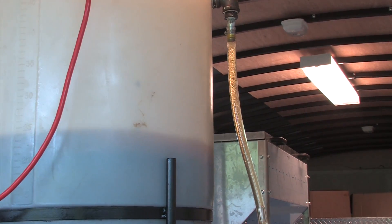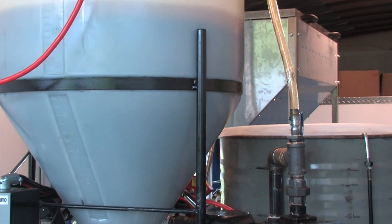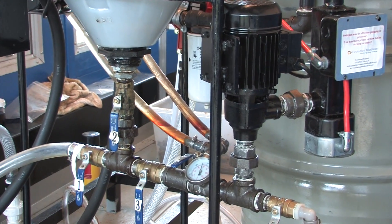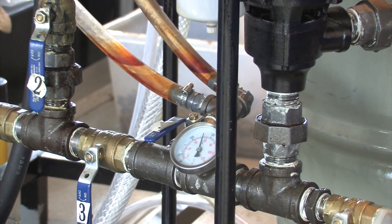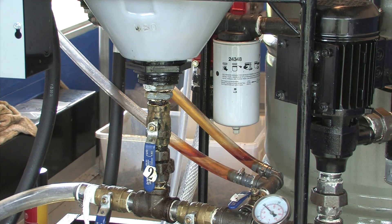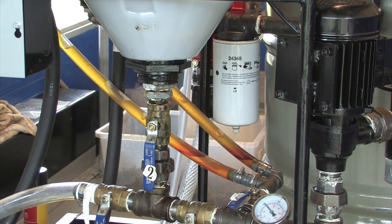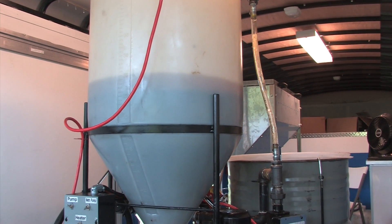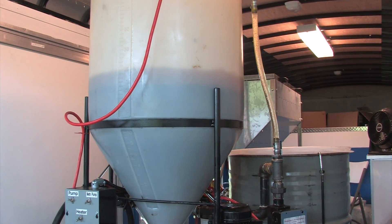You'll notice the temperature has risen about 20 degrees because that's the heat from the reaction of the methanol, potassium hydroxide, and the oil. We're now just waiting on the remainder of the methanol-potassium hydroxide mixture to drain out of the small tank into the recirculating pump and into the large tank. Then we'll leave the recirculating pump on for about two to two and a half hours to allow the reaction to continue. We've turned off the supplemental heat because with the reaction going, you've gained heat and don't need to continue adding it.